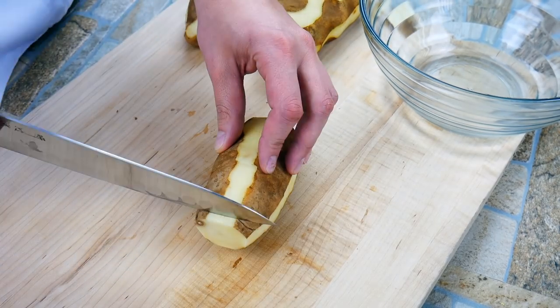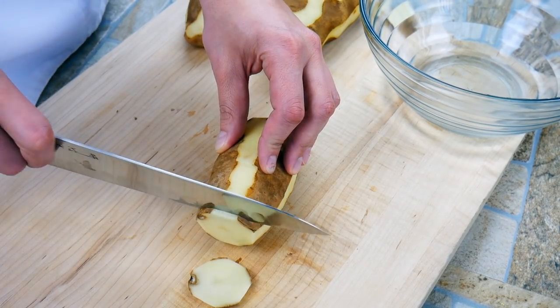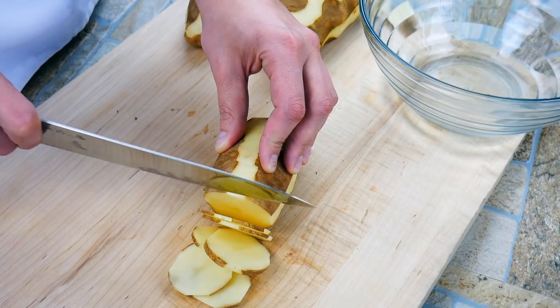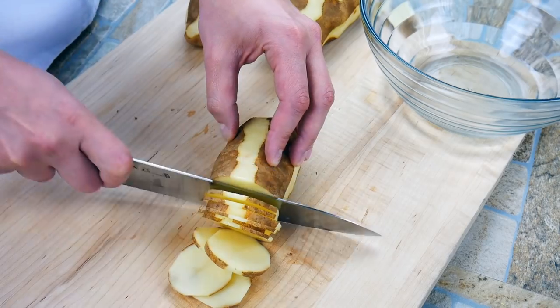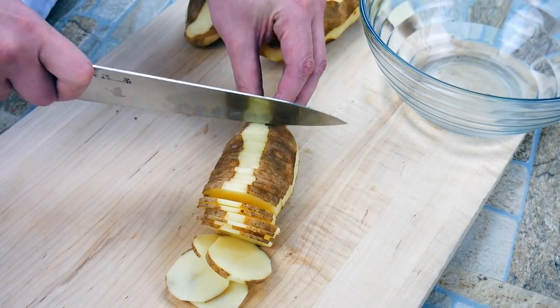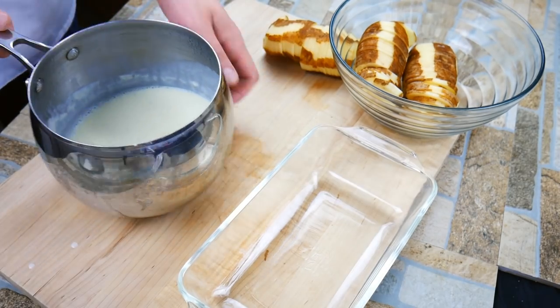So, potatoes — what kind of potatoes should we use here? Lots of choices. There are over 200 types out there, but we're going to use a russet. The reason we're going to use a russet is it's got the right amount of starch in it, and it also likes to take on flavor and soak in our beautiful bechamel we took so much time to make.